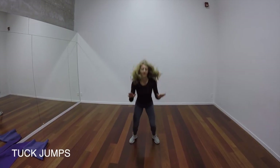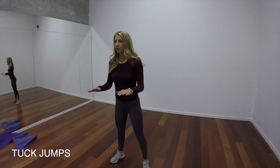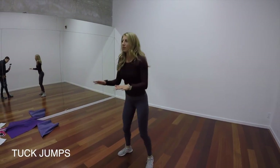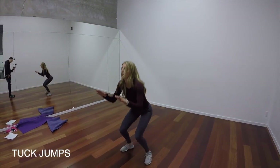For our last exercise, we've got another version of a jump. You're going to hold your hands out about waist high, then jump up to reach your knees to your hands. You're going to feel this a lot in your legs.